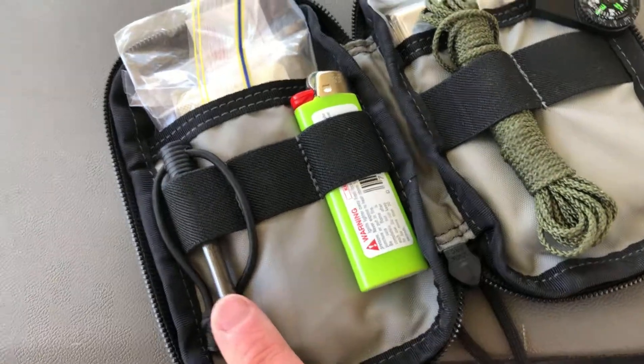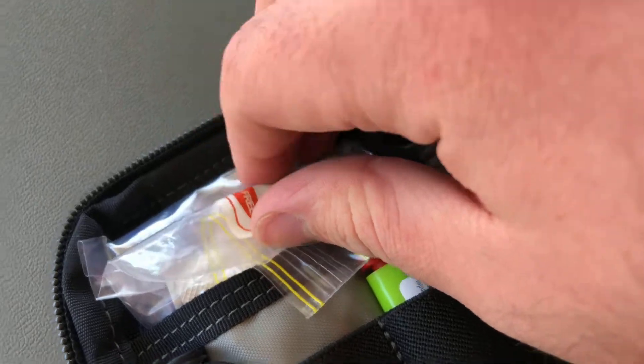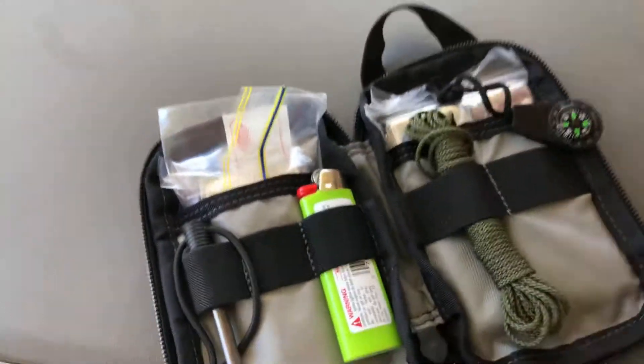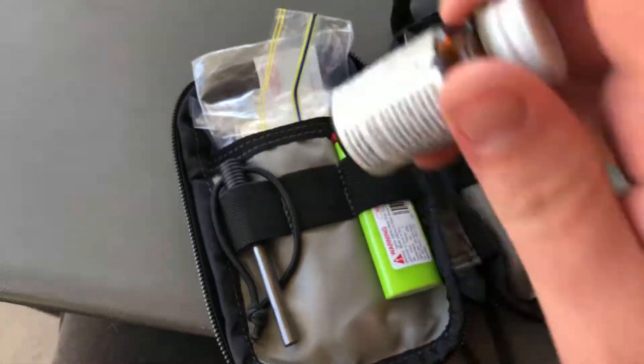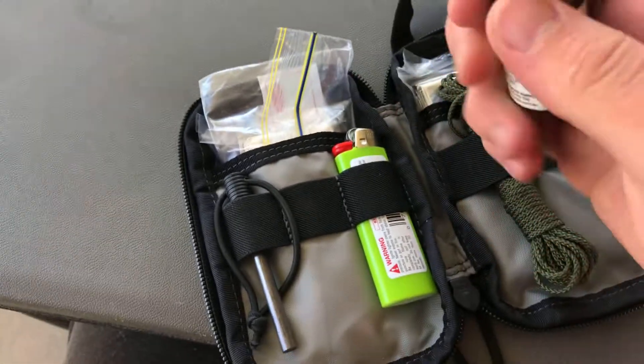I've got my ferro rod. I still have a first aid kit but I changed up the water bag in there. As you can see it's a big ziplock. One of these tablets plus that ziplock worth of dirty water will make purified water.